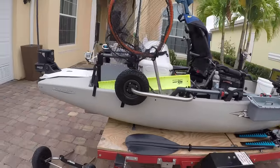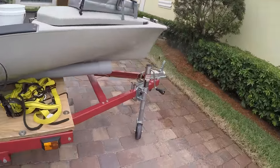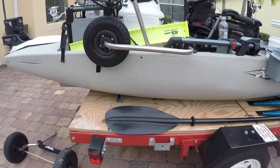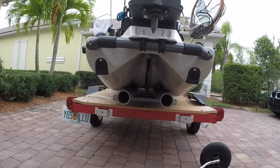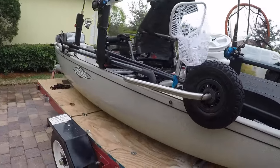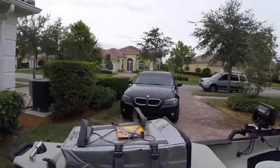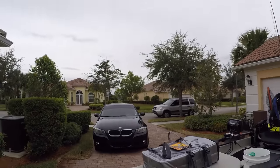This is a Harbor Freight trailer — it's a foldable trailer but I made it so it doesn't fold anymore. I have it set up strictly for the Hobie and it works really well. I'm so happy with it. I was literally car-topping the kayak on top of my Honda Pilot but I gave that up because when you want to go fishing all the time, you don't want to car-top it on a regular basis.